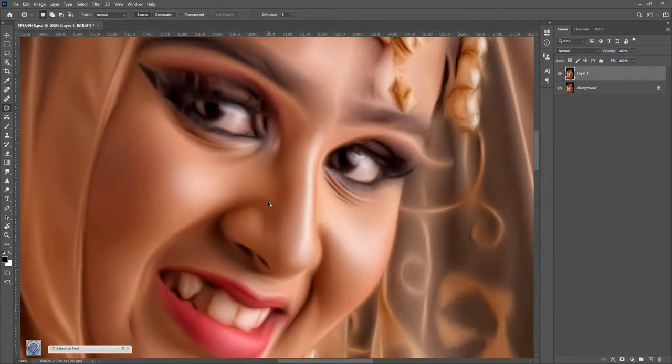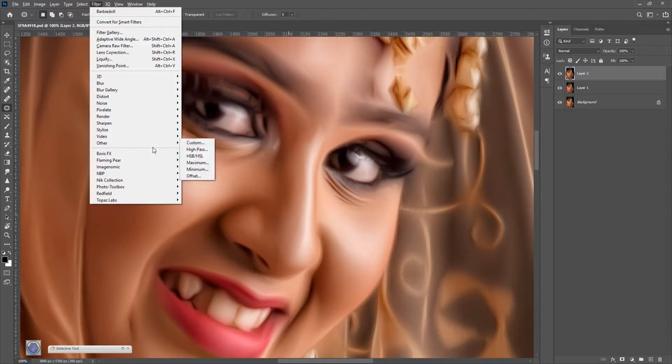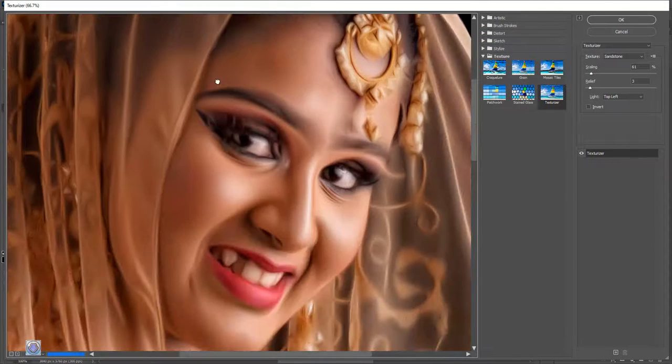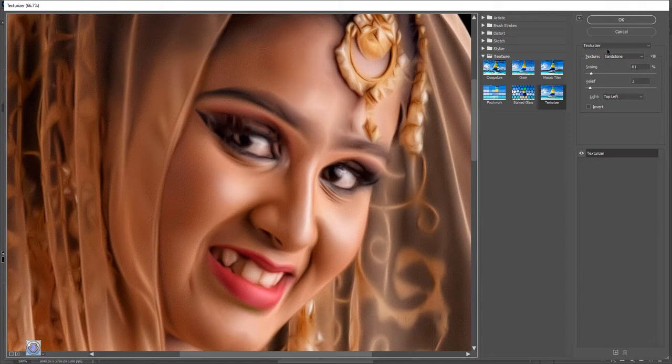We need to open a layer. Just filter gallery. Texturize. Sandstone.